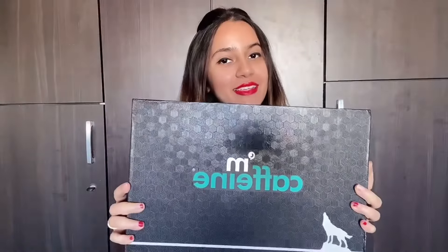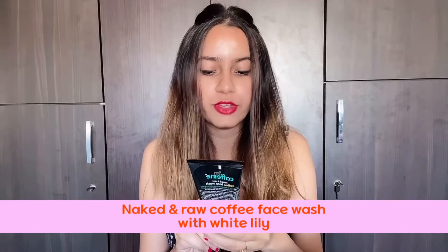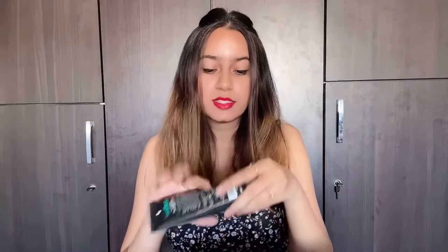I also got a gift, but I have tried some of the products in the past, so I know how these products are. The first box is this. The first product is McEffin's Naked and Raw Coffee face wash with white water. It smells strong — the smell is so strong.